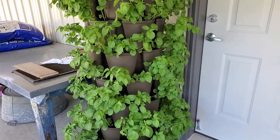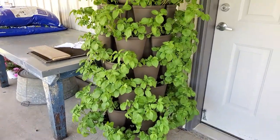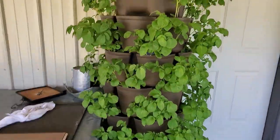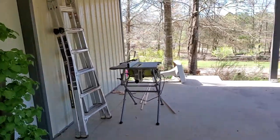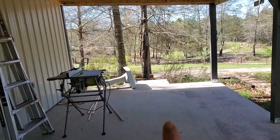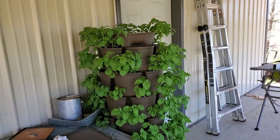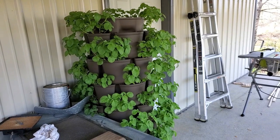This is my Green Stalk planter. Isn't that beautiful? I moved it to this part because we have some cold weather coming, and I don't want to stun my leaves. I usually keep it over there in that sunny spot, but it's going to get cold down in the 30s, maybe high 30s.